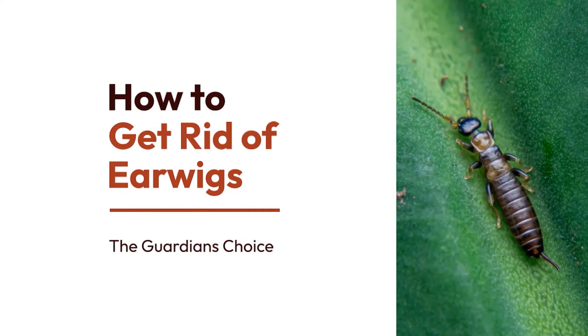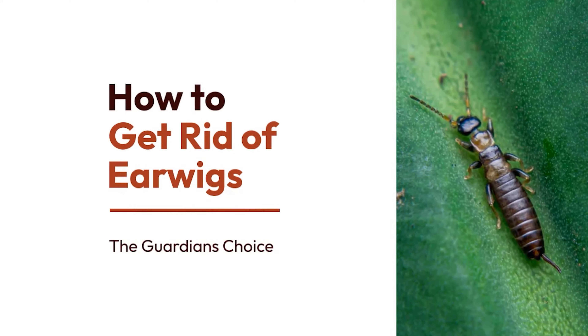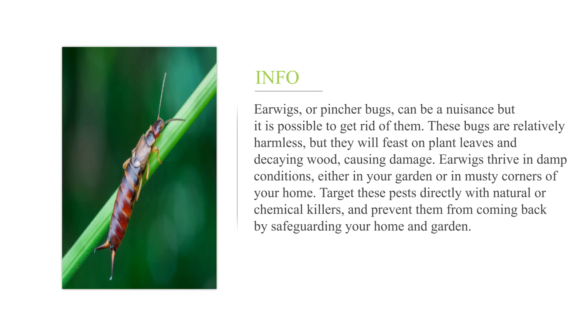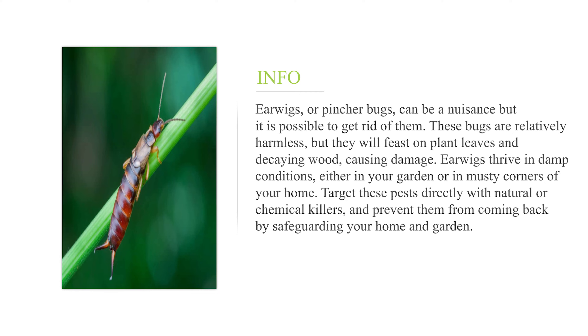How to get rid of earwigs. Earwigs, or pincher bugs, can be a nuisance but it is possible to get rid of them. These bugs are relatively harmless, but they will feast on plant leaves and decaying wood, causing damage. Earwigs thrive in damp conditions, either in your garden or in musty corners of your home. Target these pests directly with natural or chemical killers and prevent them from coming back by safeguarding your home and garden.